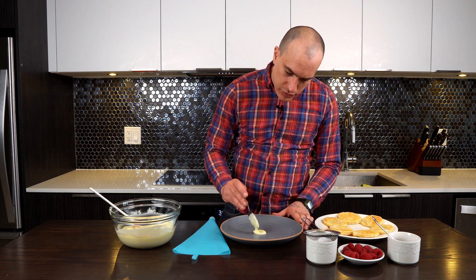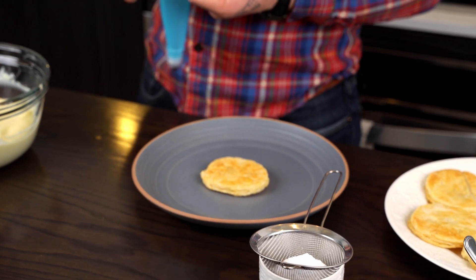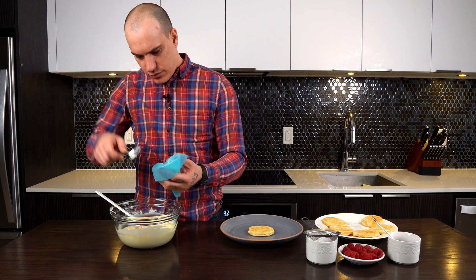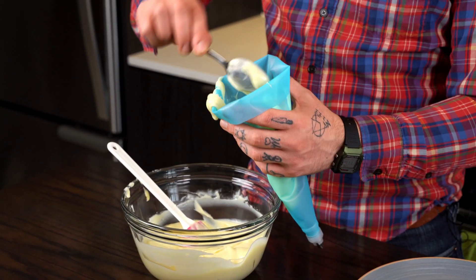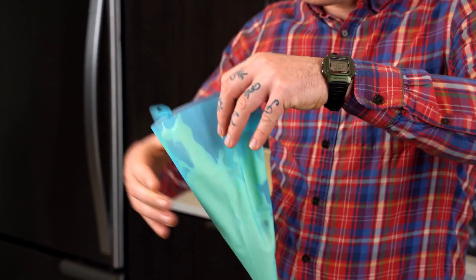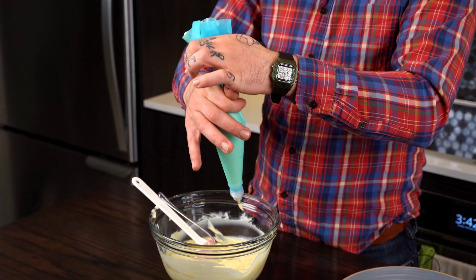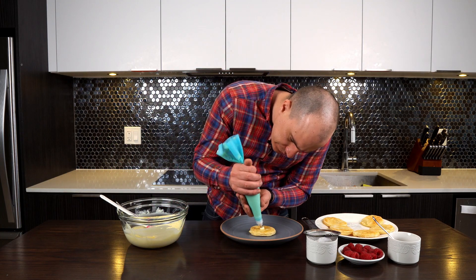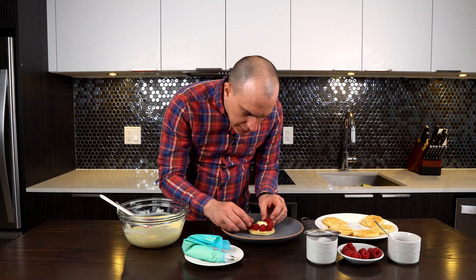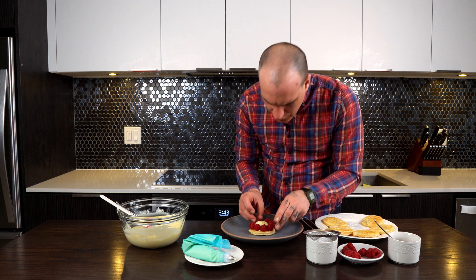I'm just gonna put a little bit of cream in the middle so it's gonna hold the rest. I'm gonna fill up my piping bag. We put as much as we need to work with. We just add the raspberries around the dessert, put the cream in the middle, and all the rest around it — nice and tight. Then the same thing again for round two.